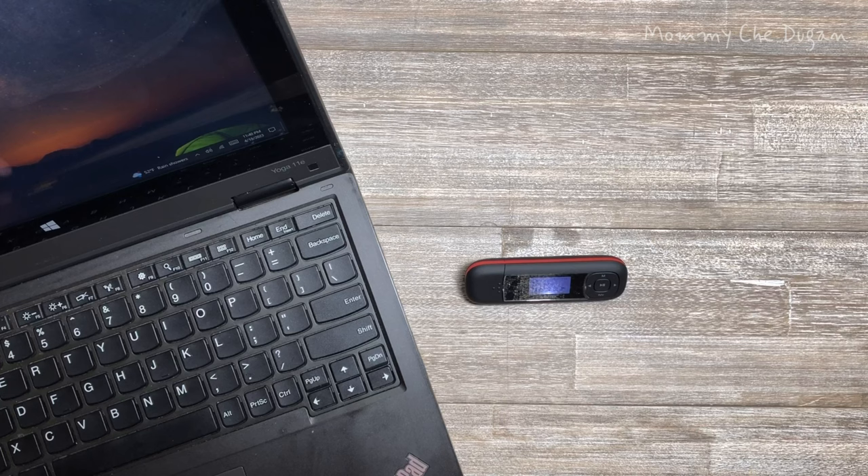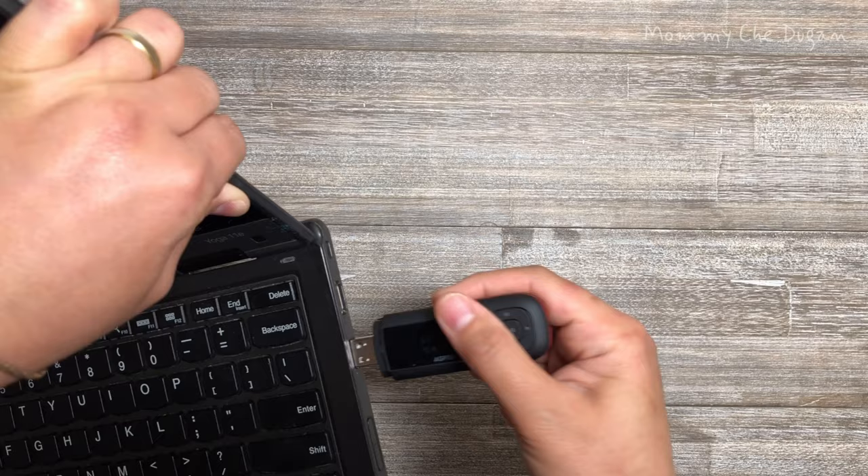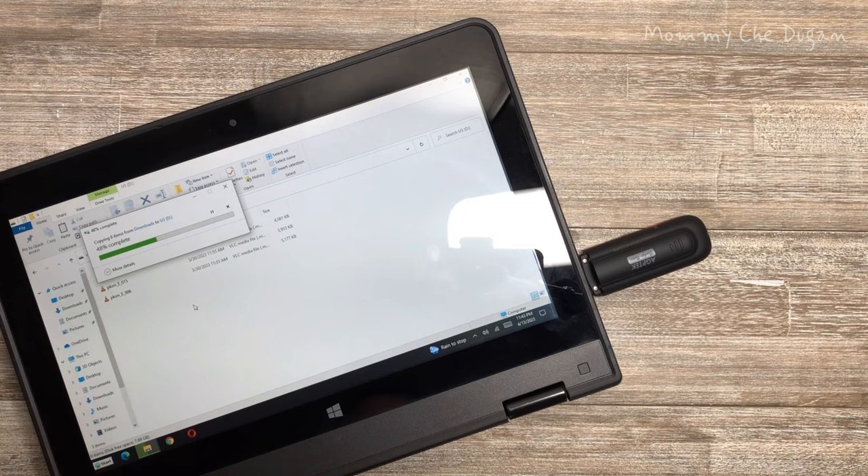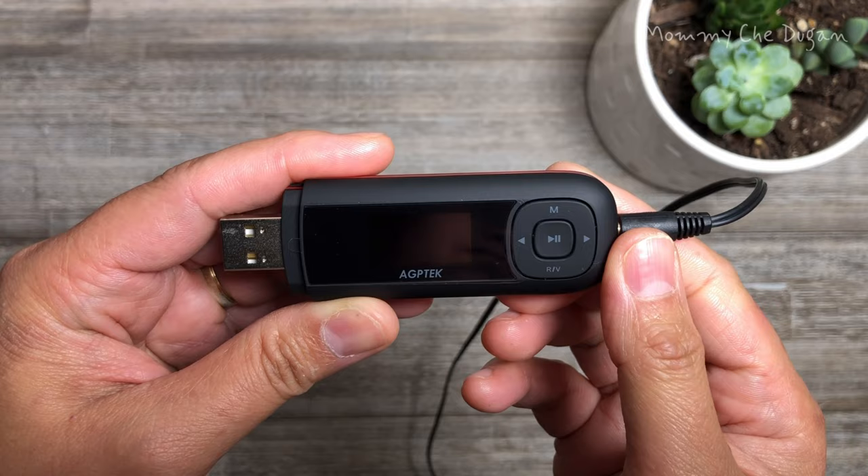Insert one AAA battery and hold the play button for about 2 seconds to turn on or off. Add music to your MP3 player by plugging the USB stick into your computer, and your computer will recognize the MP3 player and display it as a removable disk. Copy the files to the player.